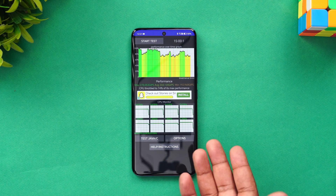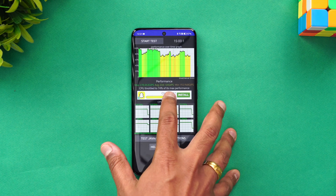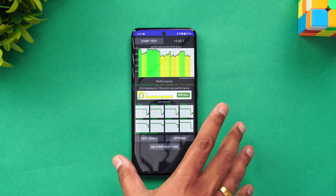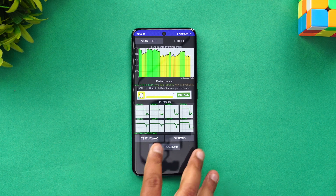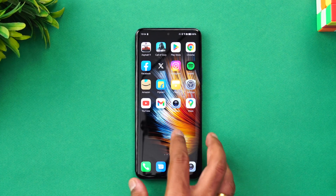With Performance Mode turned off, you can again see 74% throttling — fairly similar to before. It's a decent experience, nothing exceptional. That's how it performed with Performance Mode on and off. Let's next move on to the stress test.